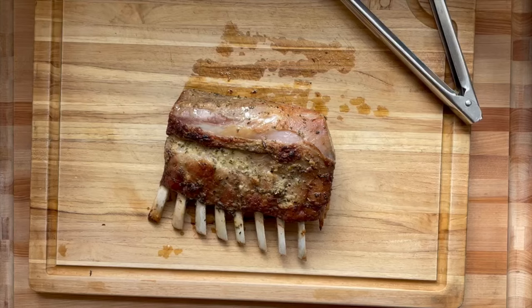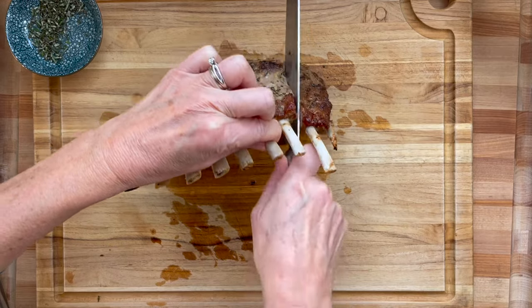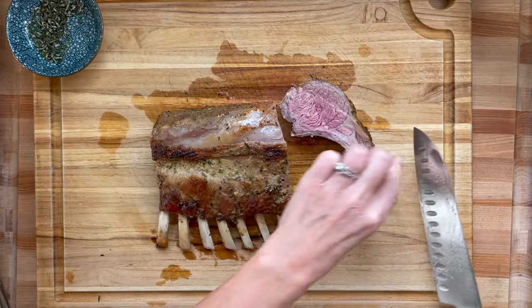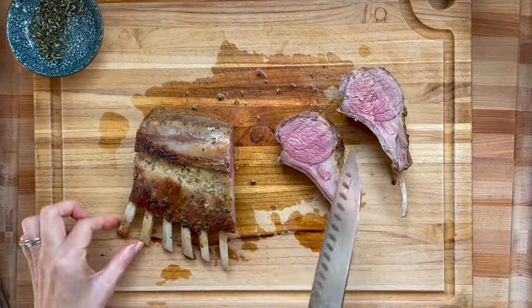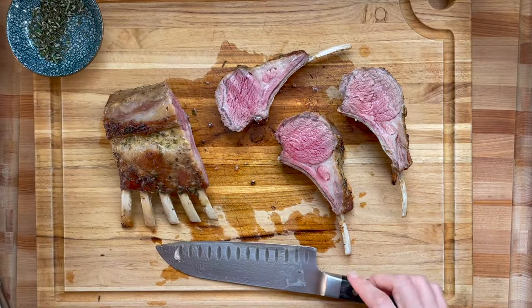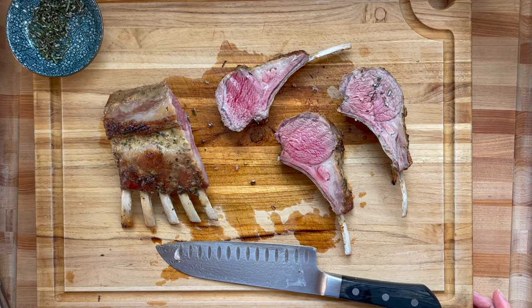Take it out of the oven — this was in for 24 minutes. You could go rarer at 20 minutes or more well done at over 25. Loosely tent it with aluminum foil so that some steam can escape, because you don't want to seal it completely and steam off the crust. Slice it by bringing up the bone side — it's easier and shows you where to cut. Serve it with more mustard, a horseradish sour cream sauce, more lemon, salt, and rosemary to taste. Find this recipe at eatsimplefood.com.